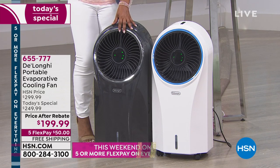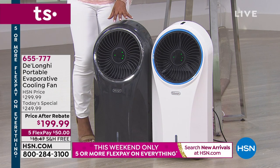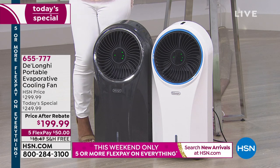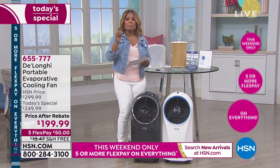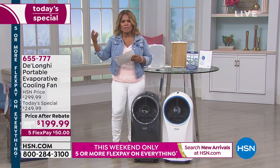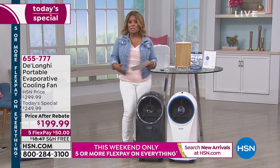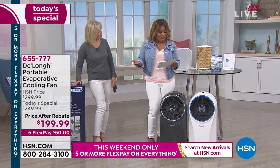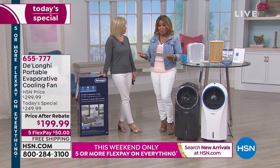It is a cooling fan. It will circulate the air, but it will also clean the air, and you can use this indoors or outdoors. A lot of you were asking about the power this requires — if you can plug a fan in your home, you can use this evaporative fan. It's energy efficient and uses the same power as a traditional fan. When you do all the math, it's about a savings of $118.